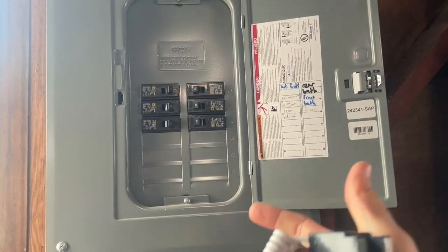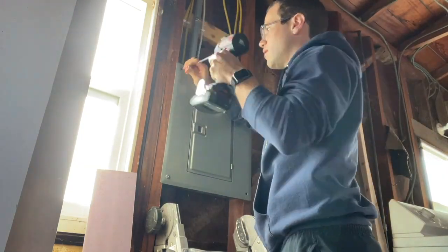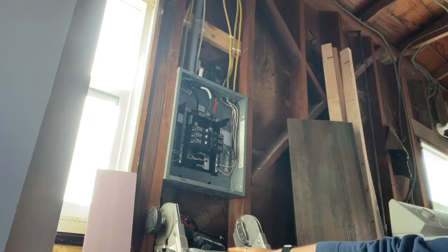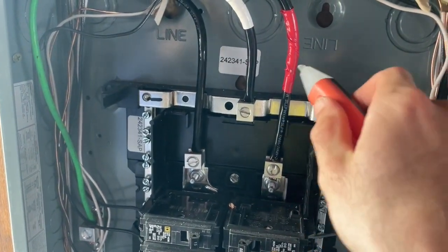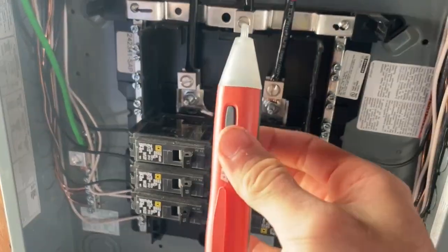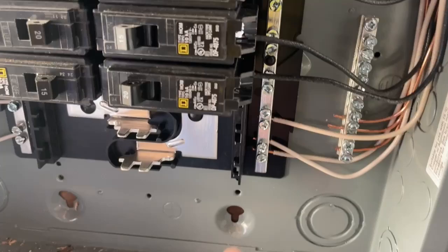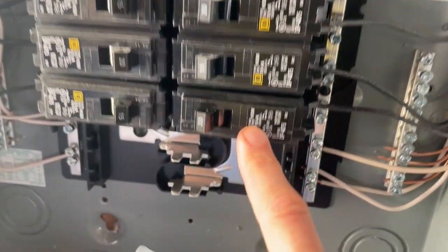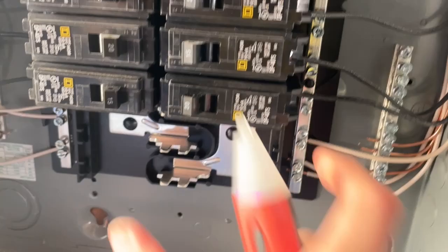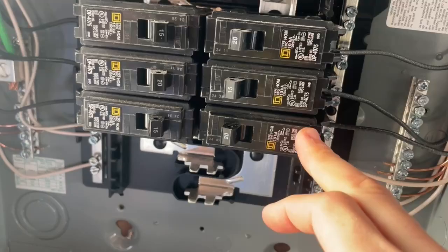We'll get this face plate off — it's just four screws — and then we'll take a look at the inside. We've got our two phases, A and B. Just checking that these are both dead right now; otherwise this thing would be beeping a lot. That's our neutral bar — the neutral comes in here and goes across either side, so both of these are your neutrals. This 20 amp breaker right here is the one we're going to be pulling out, and just double checking, no power is going to that one right now.